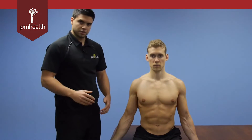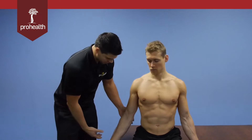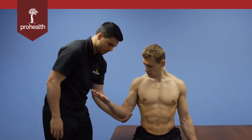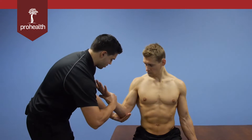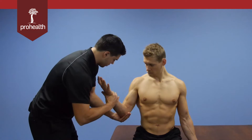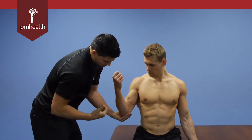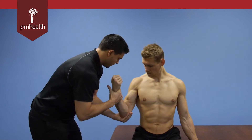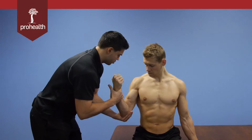For the muscle test, there are various positions we can use. Starting with a general one: I'm going to support underneath his elbow with my hand and contact just across the wrist — not across the hand but across the wrist. From here I'm going to try and pull his arm down while he performs a resisted motion. This is challenging flexion.